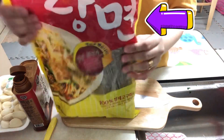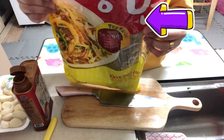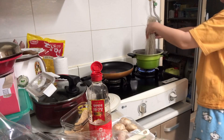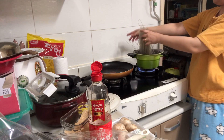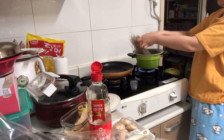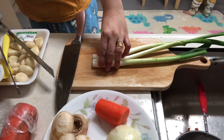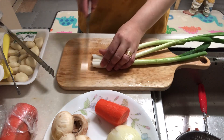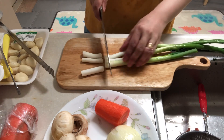Now we have our glass noodles and we're gonna cook them. While waiting for the noodles to be cooked, let's prepare our green onions — cut them into strips, same as your pork.